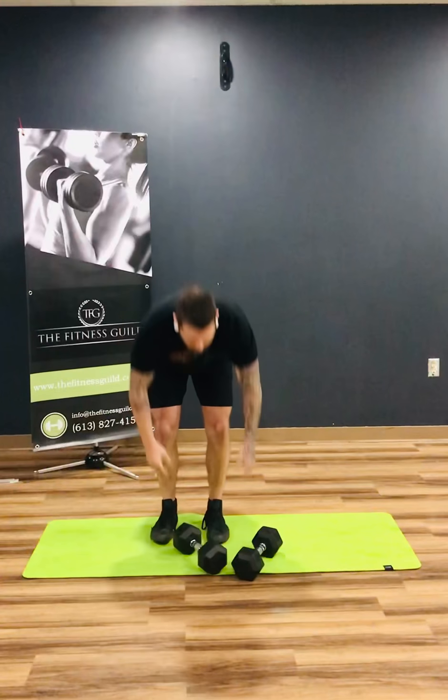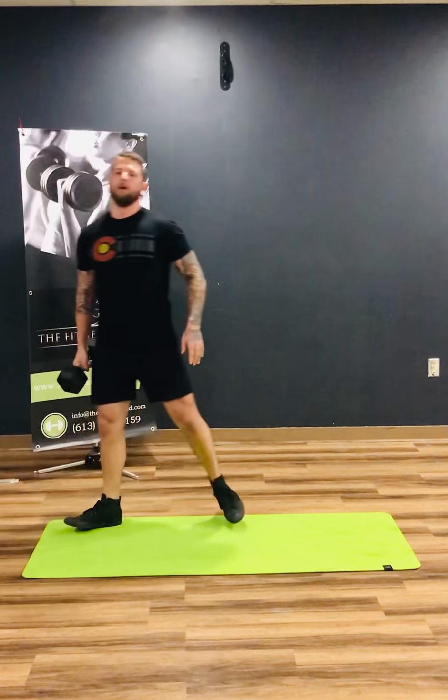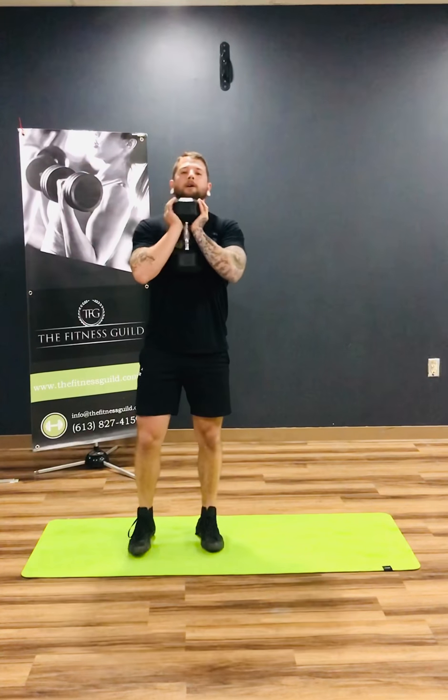After that I have a feet together goblet squat. You're gonna need your heavy dumbbells on this one. With one of your heavy dumbbells, get your regular goblet squat position, put your feet together as much as you can, and then get as low as you can into that squat. Take a little bit of a pause at the bottom and then work your way up nice and slow.